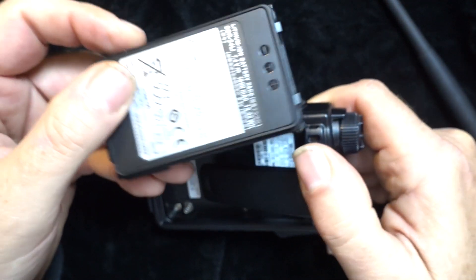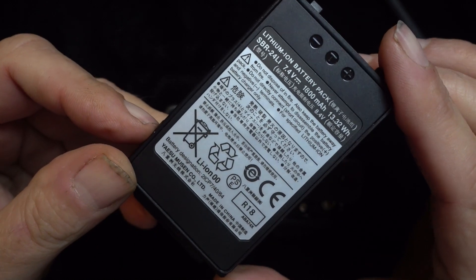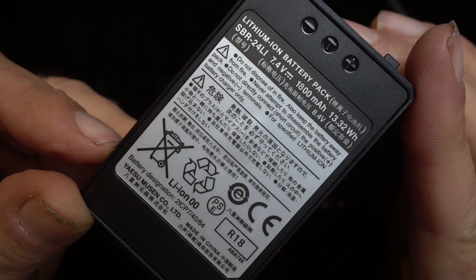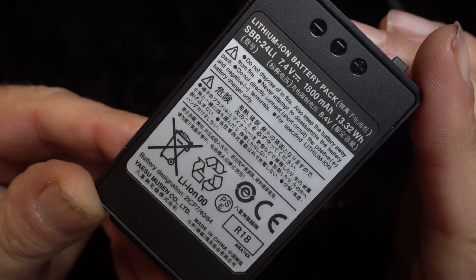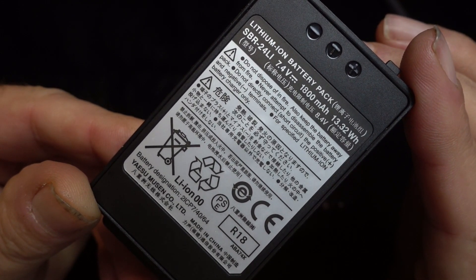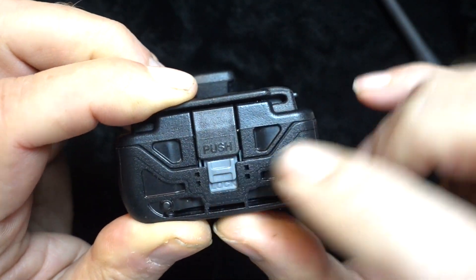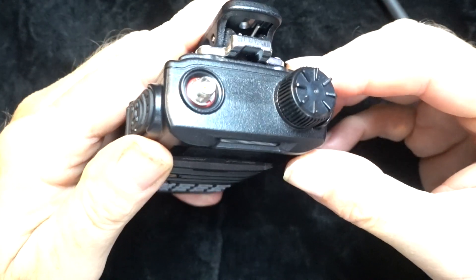Let's take a look at the battery. Like everything else on this radio, the edges of the battery are sealed with a rubber gasket. It is a 7.4-volt, 1800 milliamp-hour, 13.32 watt-hour standard lithium-ion battery. Reseating the battery on the radio is very simple — it pushes in, locks in, and you lock it down with the gray tab.